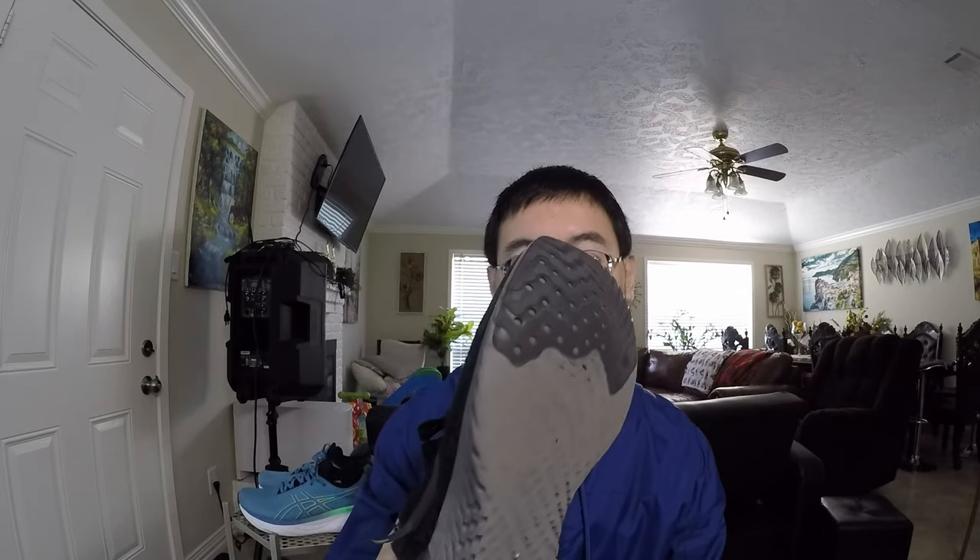Let me show you real quick — look at how beat up this shoe is. This is a Nike React. It hasn't seen a bright day in a while. It's shredded in the rear and the Nike logo is ripping off. When I started my running journey, there was no way I was going to run in this. I took this out to Jesse Jones Park.